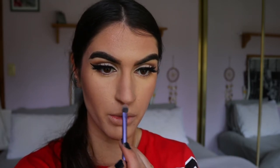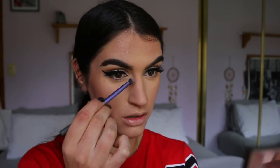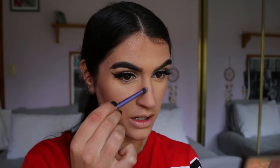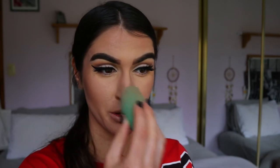To contour my nose I go in with my Real Techniques Base Shadow Brush — I find it perfect to get the shape I want. It doesn't leave a harsh line, just a nice soft shadow. Then I go back in with my beauty sponge to soften up that blend.